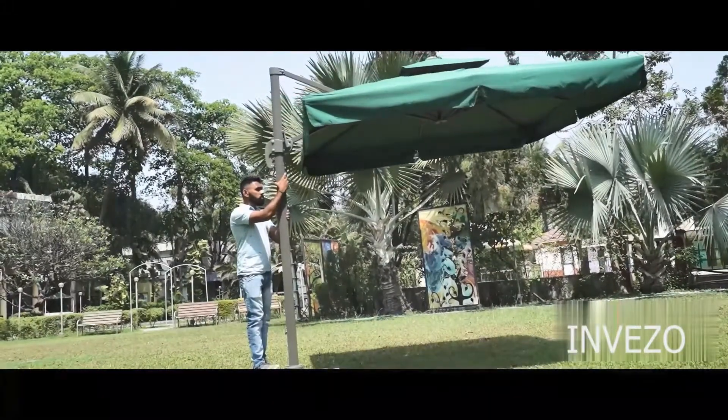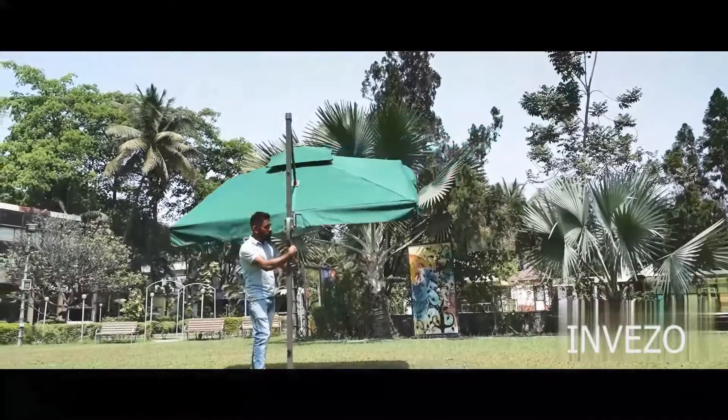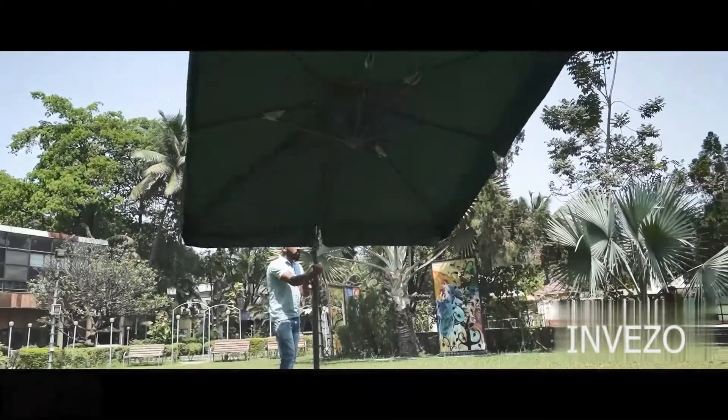You can tilt the umbrella as per the sun's direction with the help of the handle on the pole. It is also possible to rotate the umbrella as per your choice even after tilting the umbrella.